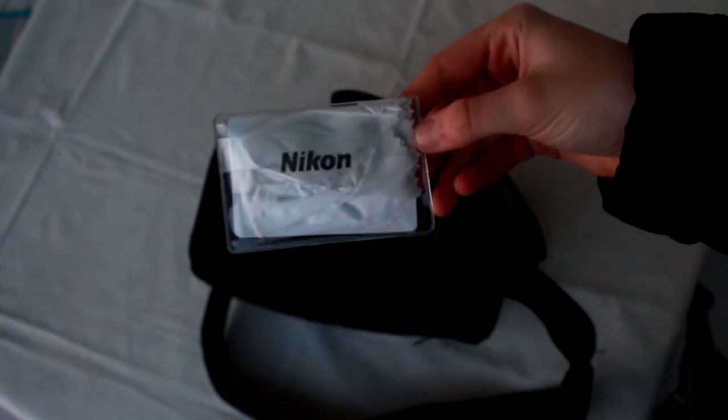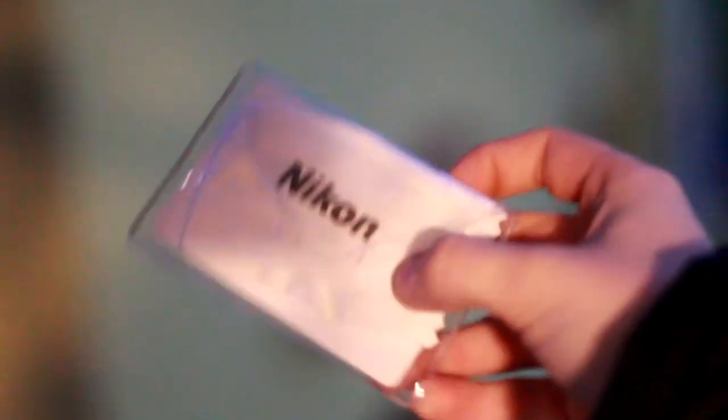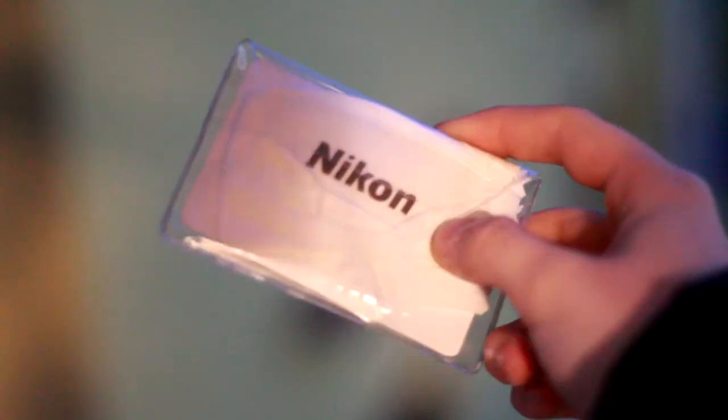In the first pocket I have a lens cleaner. You always have to make sure your lens is perfectly clean for that perfect, sharp shot — you just need to do it if you want that good shot. This one is from Nikon.